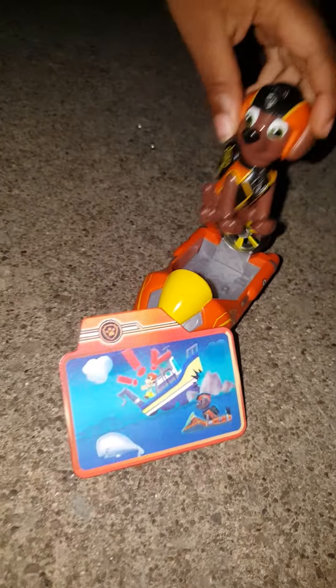So we have Zuma out of the pack, ready to go, ready to play. I'm going to put him in the car. And now he's in his water rescue boat. Look at him go.